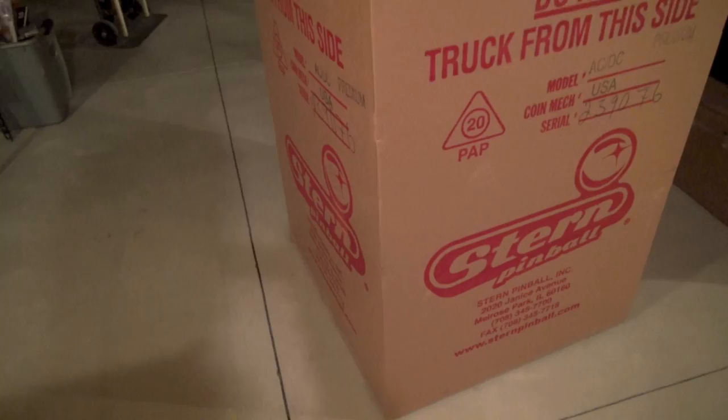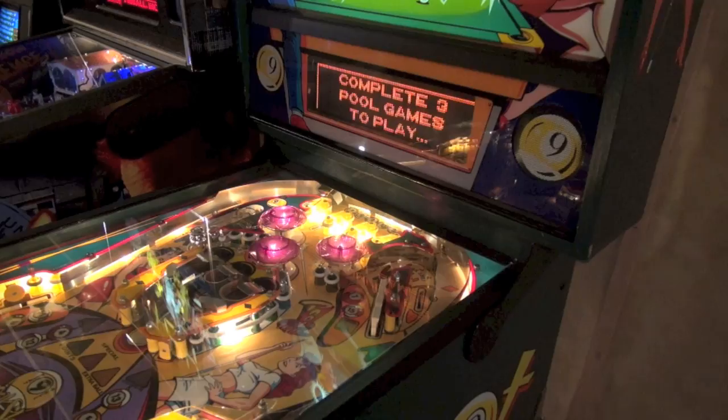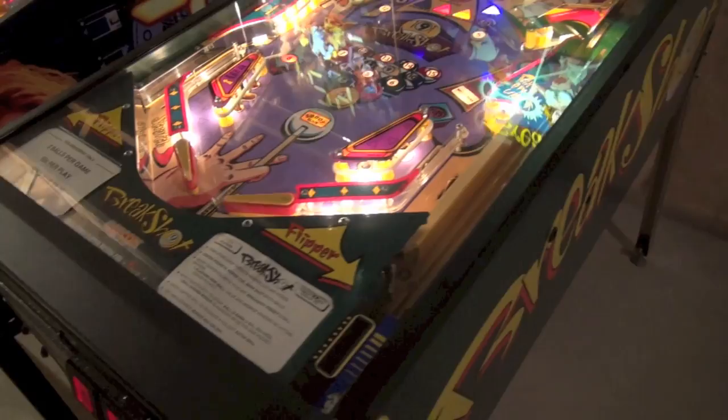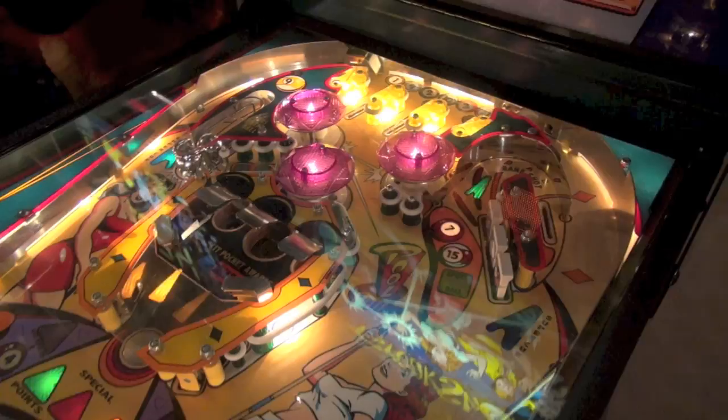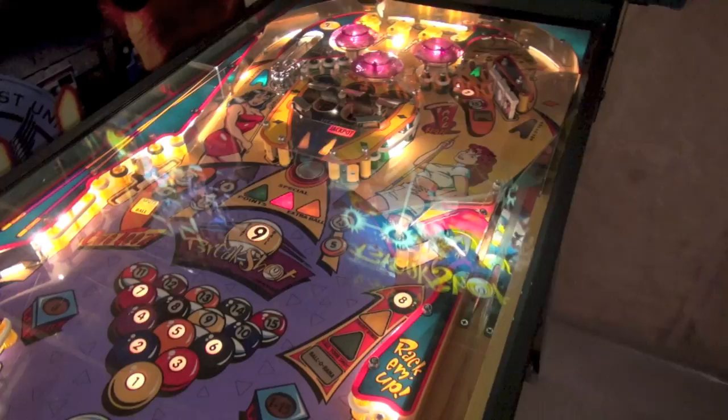Dan is demanding that we do a video review of Break Shot, and here it is. This is Break Shot, released by Capcom in 1996. What's interesting about this game is that they were basically trying to recreate the electromechanical pinball experience using modern hardware. We have a very flat play field that you'd see on an EM pinball machine, but with a DMD dot matrix display and modern solid state hardware. They only made a thousand of these.